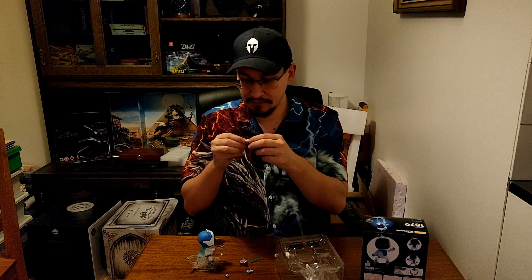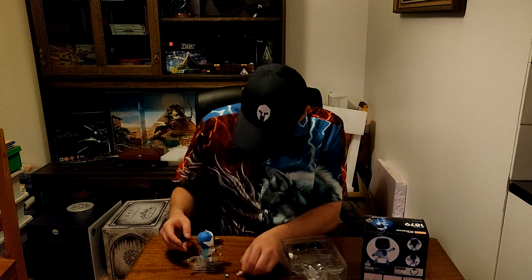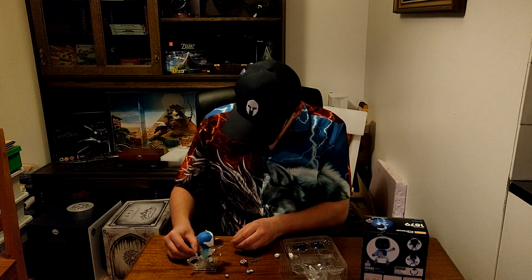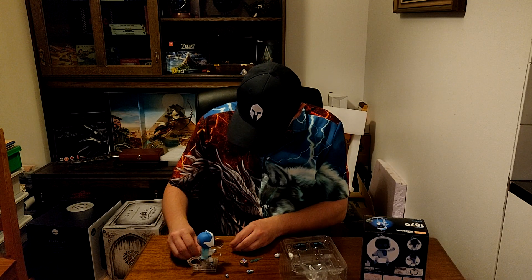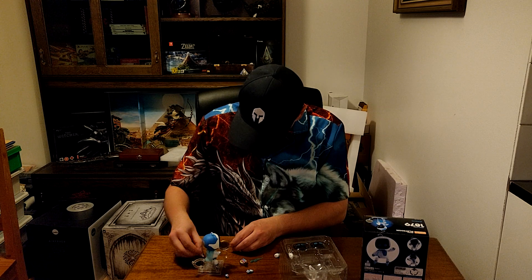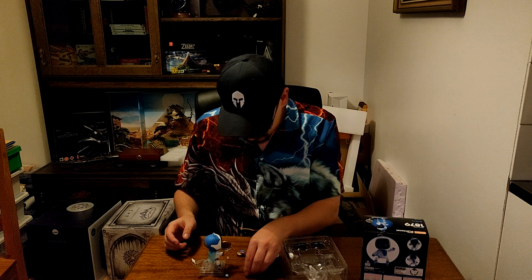There's a smiley face on it for some reason. I don't get it. It doesn't fit in the hand. You can maybe fit it here, but it seems to be too big for the platform. So I have no clue for that one.